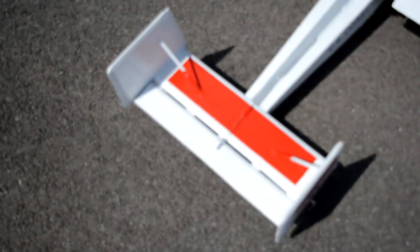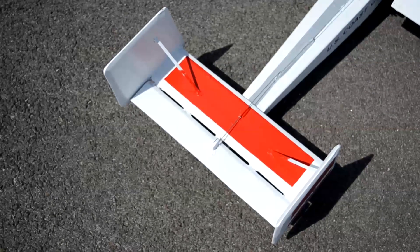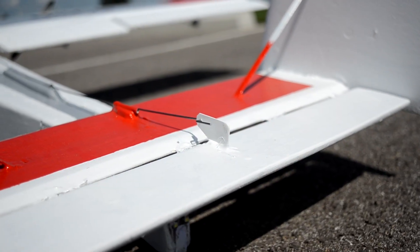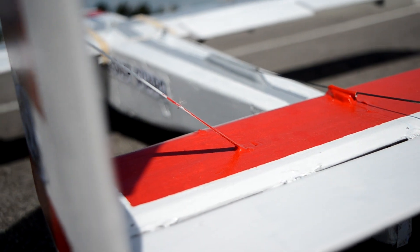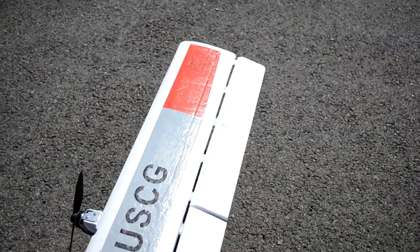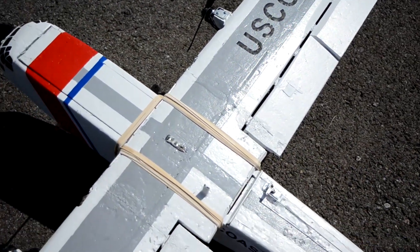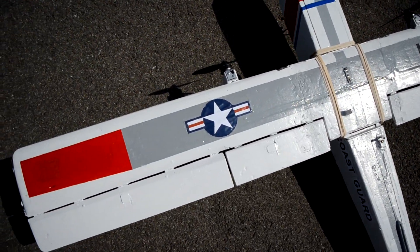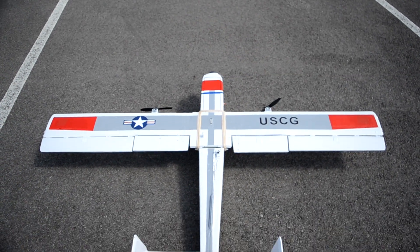All the control surfaces are attached with nylon hinges from the hobby shop, and the control horns are cut from old ID cards with a hole for the pushrod to go through. The wingspan is 57 inches long with a 7 and 3/4 inch chord. The ailerons are each 16 inches long and 2 and 3/4 inches wide, and they taper at the tip along with the wing.